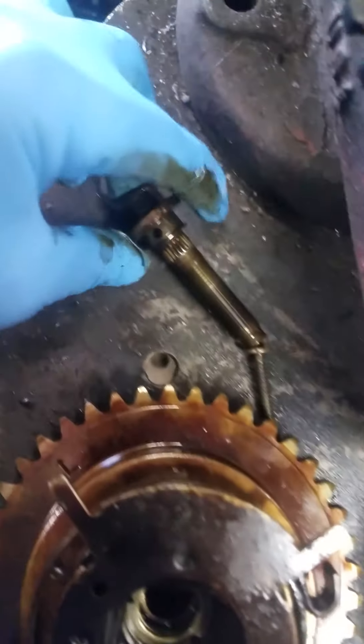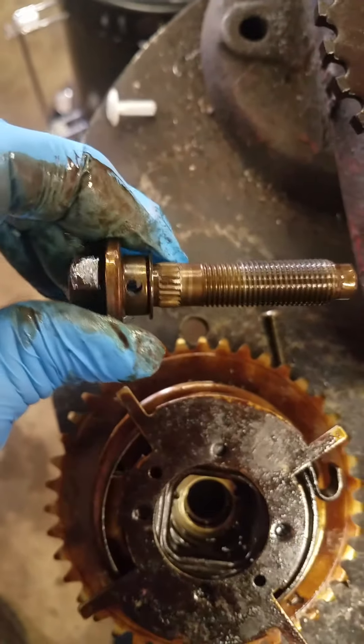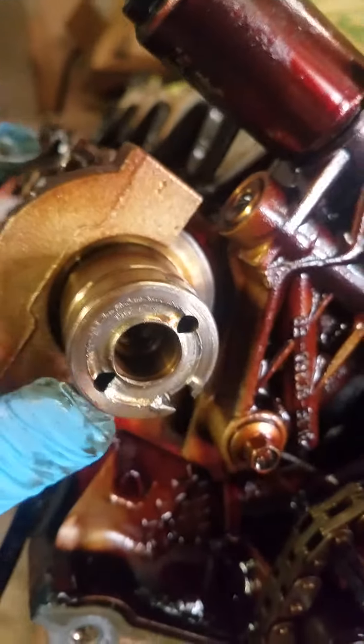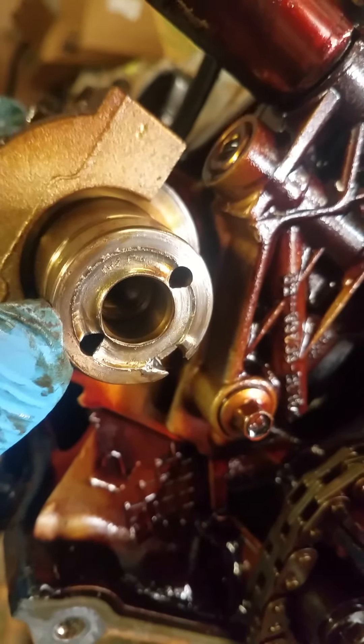Now the bolts that hold on to these cam phasors are one-time use — they're stretched bolts, so you'll need to purchase some new ones. Also, if it does something like this, it causes that damage, and you'll have to replace the camshaft.